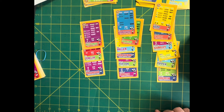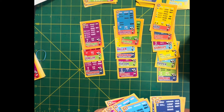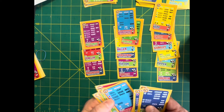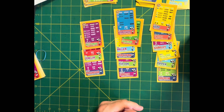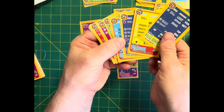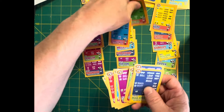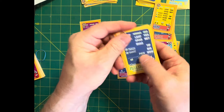I could move Dumars to the team of the 80s — he had better seasons in the 90s but I think I'm going to do that. He will be a fourth guard on the 80s. Then I have to cut a big man. I can't cut Mutombo, Duncan, Robinson, Moses Malone, Ewing, or Hakeem — I guess I have to cut Parrish. So I'll cut Parrish, pick up Dumars, and that gives me four guards, four forwards, and three centers on the 80s.